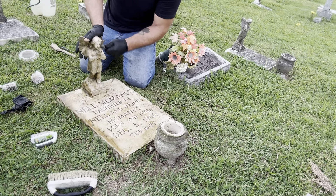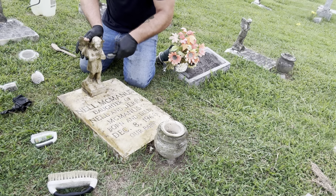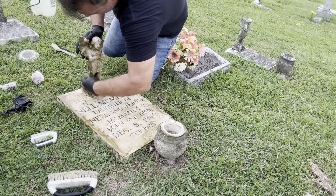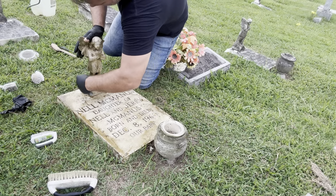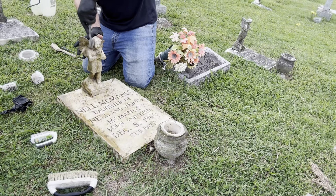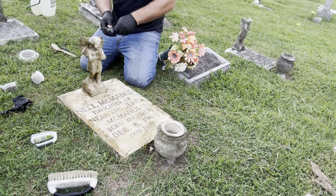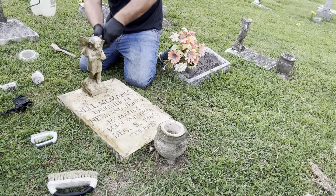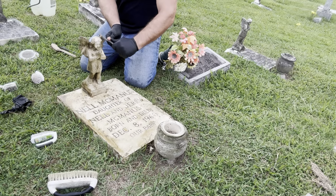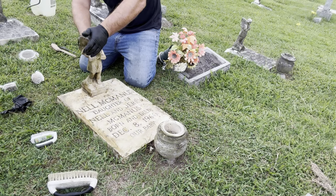One thing I'm always afraid of when doing these angels is breaking the wings or the head off while I'm out here cleaning. That would be terrible. But I think this one is just about done. Ronan's mad at me so he's sitting on the truck now pouting. Wash it off with the water — there's a whole jug of water in there, and a whole tote full of water.